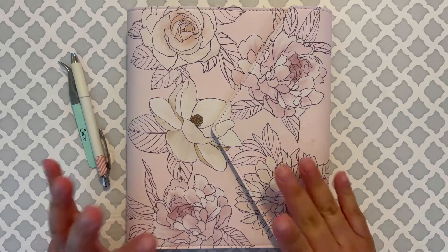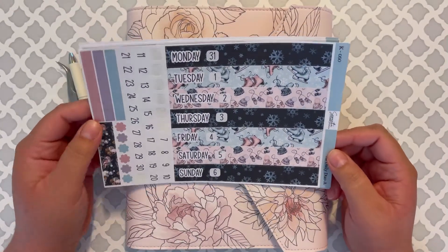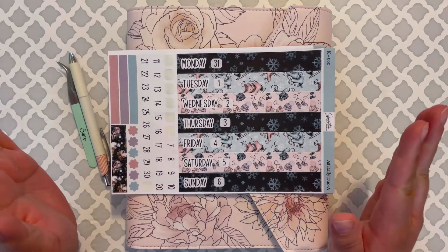Hi guys and welcome back. I'm back today to plan with you guys and I have this cute kit from Samantha Rowe, and I am going to be planning from Monday the 31st through Sunday the 6th of February.